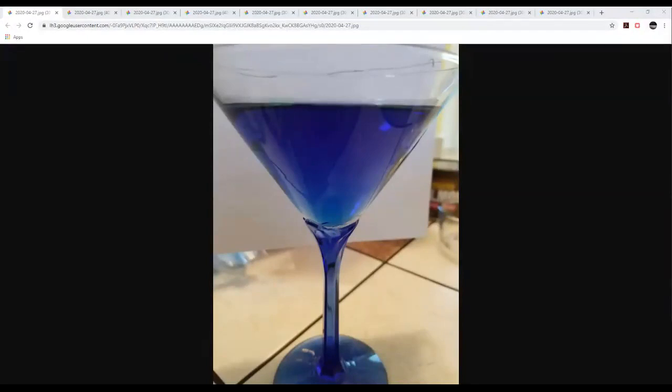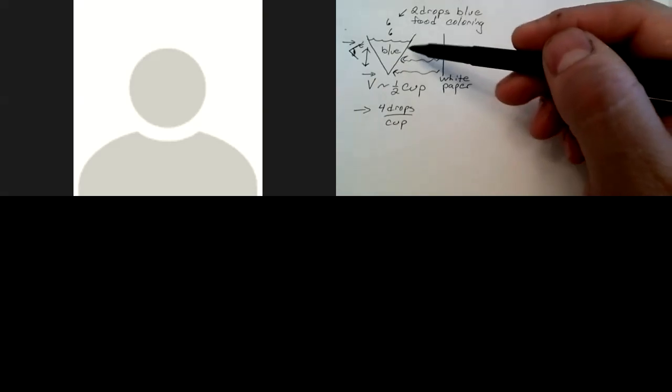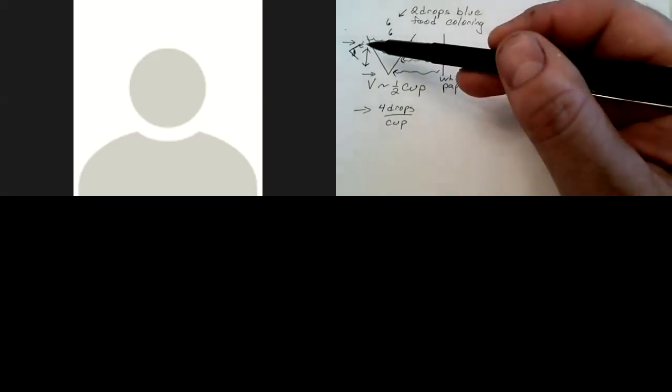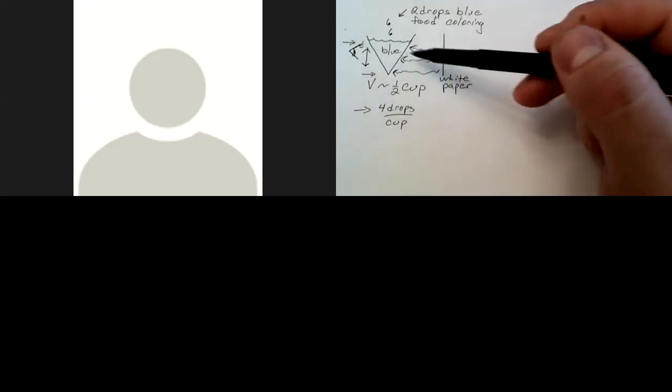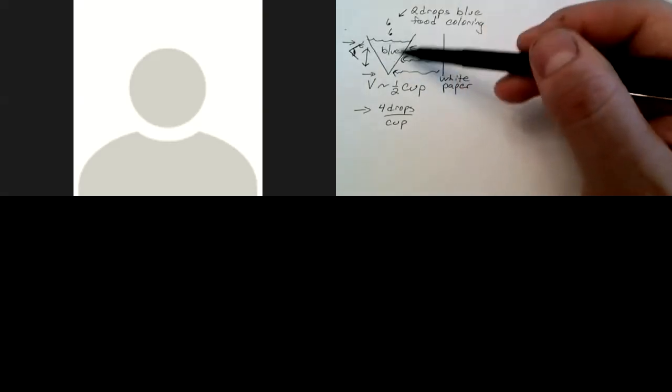Darker at the top. So why do you think that is? The explanation is that light passes through more solution at the top of this glass, so there's more light that can be absorbed as it passes through. This blue solution looks blue because it's absorbing the opposite color — remember the color wheel.